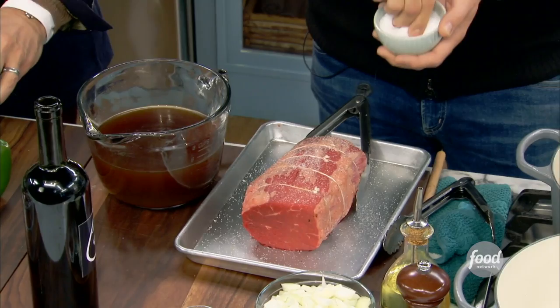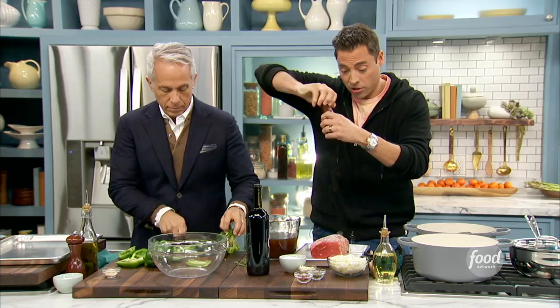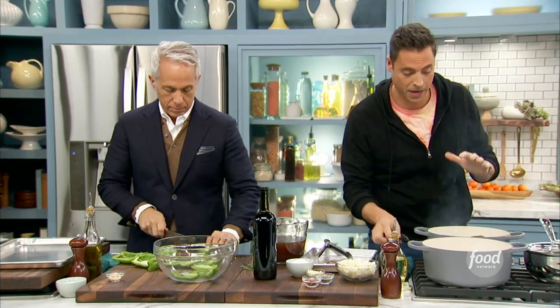We're going to aggressively season it — salt and pepper. I got a Dutch oven here. We're going to add a little oil just to help get it started. It's already tied by the butcher to keep it in one uniform shape, which makes it very easy to sear in that pan. And right in there it goes. Every side. That's great.